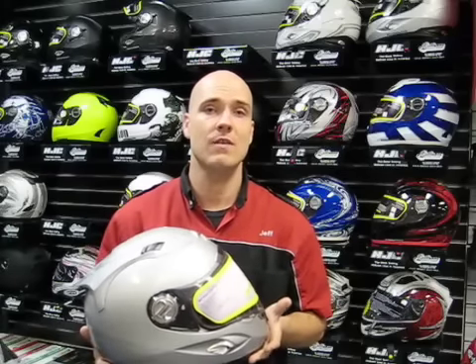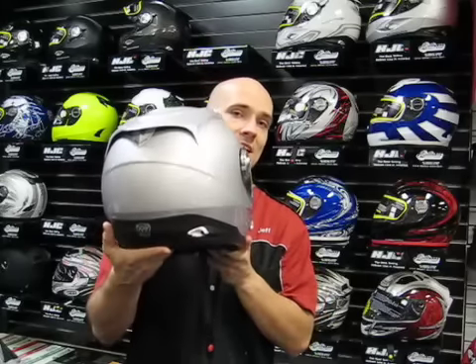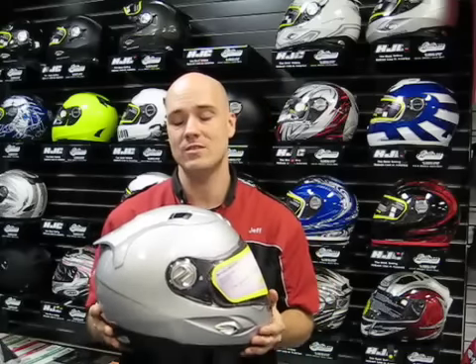So we're going to cover a few of the features, tell you what we like about it, and see if we can help find out if this is the helmet that might work for you. First and foremost, it is a Snell 2005 and also DOT rated helmet. It does feature a Kevlar composite woven shell, which makes the helmet very, very strong.